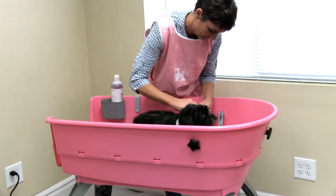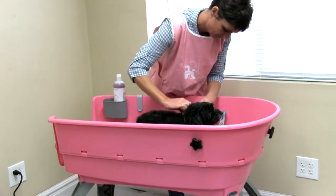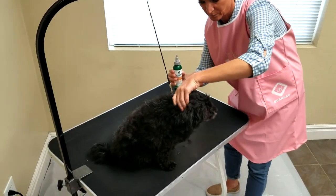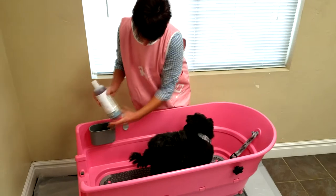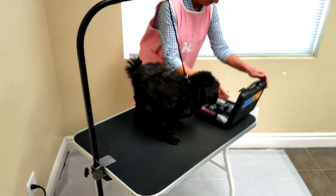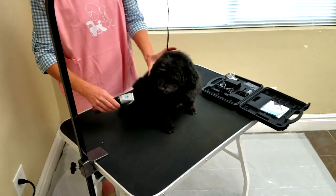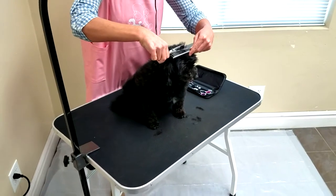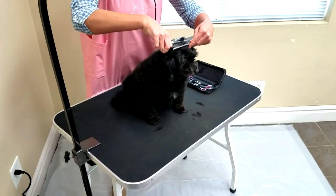The ultimate includes everything the complete has, as well as the booster bath, an eye ear cleaning kit, and a free bottle of our professional shampoo and conditioner. Even the novice can quickly learn how to groom a dog and start saving money right away. It takes less time to groom your dog at home, as opposed to the inconvenience of taking two trips to the groomers.